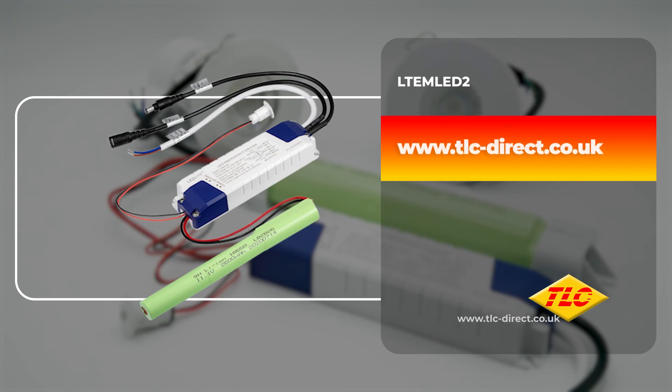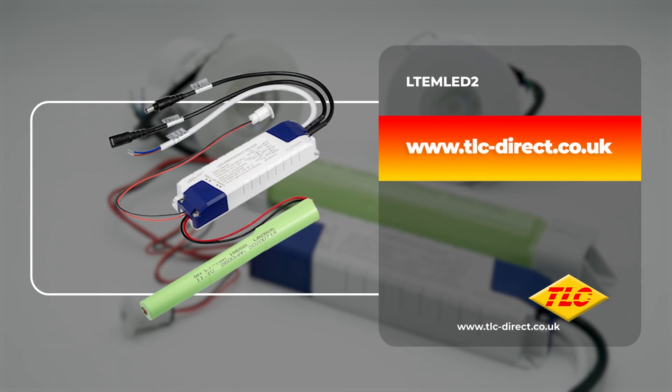For more information or to purchase the LTE-M LED2, please visit our website or follow the links somewhere around this video. Thanks for watching and we'll see you next time.